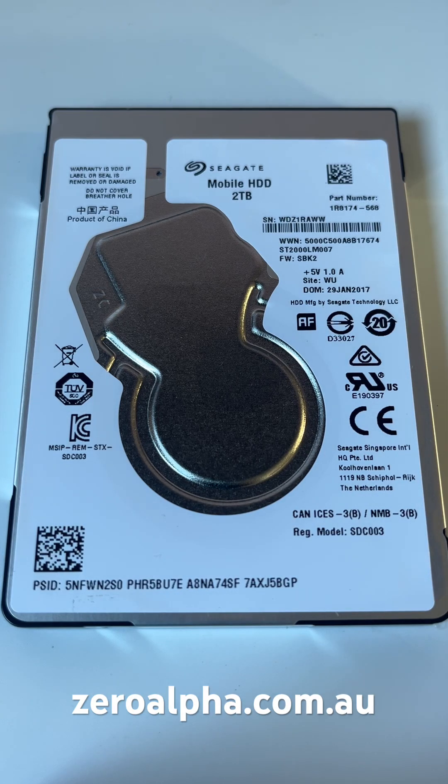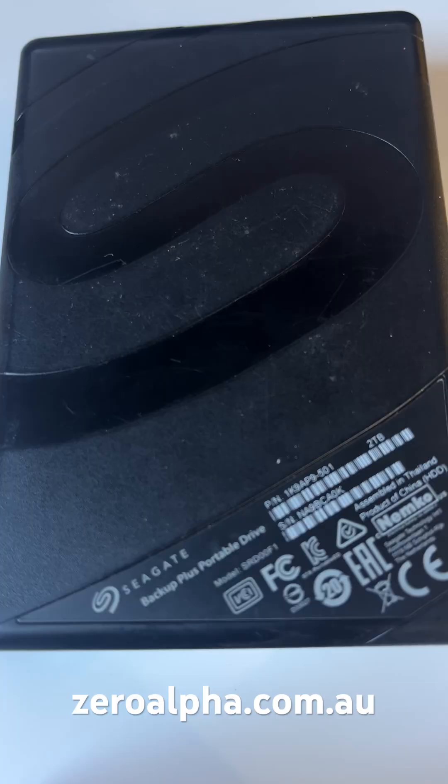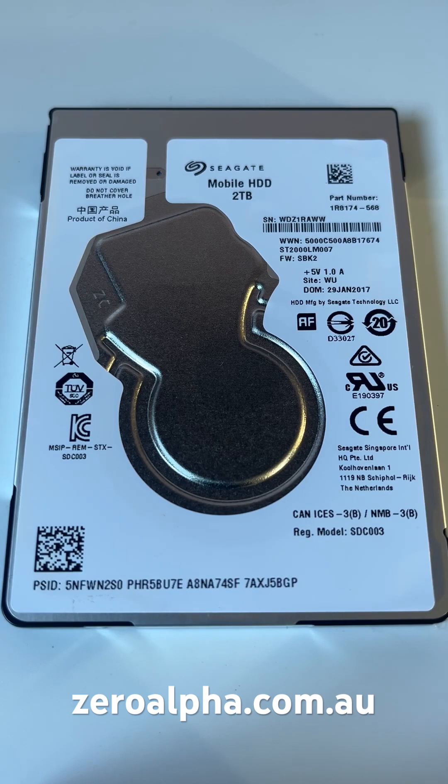This is a Seagate Mobile HDD that's been mailed in for data recovery. It's been removed from this Seagate Backup Plus Portable Drive enclosure. This is the most common drive mailed into our data recovery service because it is the cheapest and lowest quality. This Seagate drive has a firmware problem and I'm going to show you how I recover the data.